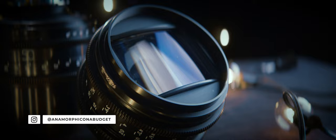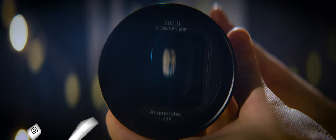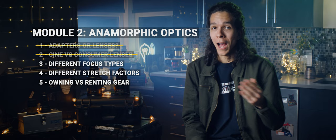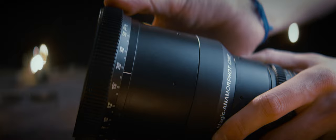Hey guys, Tito Ferradans here for the third chapter in Module 2 of the Anamorphic Cookbook. We've been talking about the difference between anamorphic lenses and adapters, then what sets cine lenses apart from their more affordable competitors. In this chapter, I'll go over different focusing methods or mechanisms. It was a very challenging video to make and a tough subject to easily explain. I had to do a lot of research for this episode.